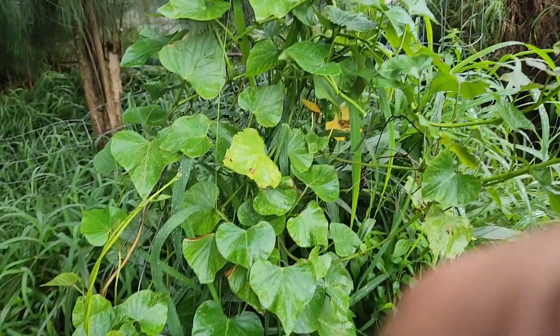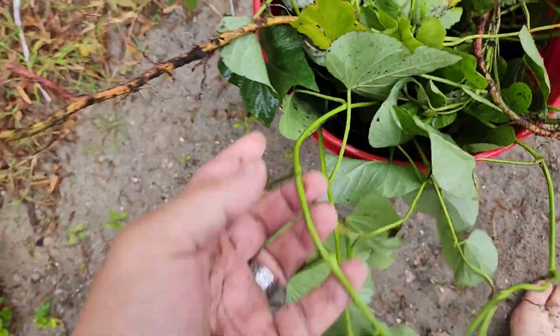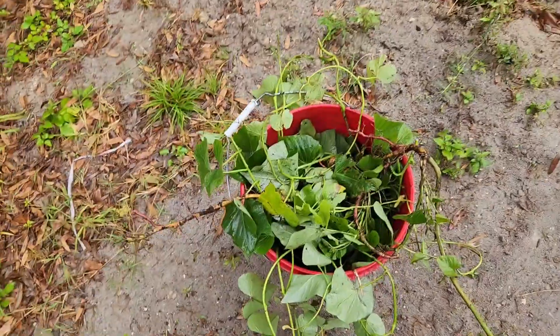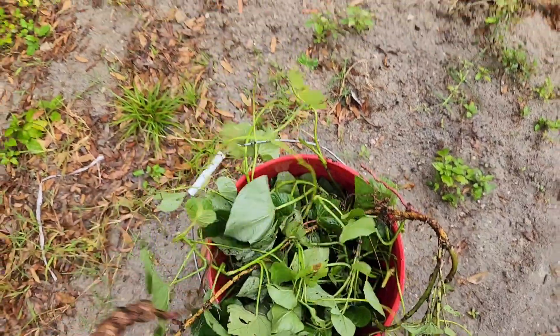I'm going to snip these, put them in a bucket, and then start getting them going in some soil. The rain's picking up a little bit so I'm heading back to the house. But I wanted to show you this — a whole bucket of sweet potato slips. These are all going to go into their own little pots this afternoon.